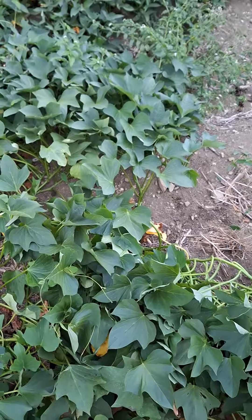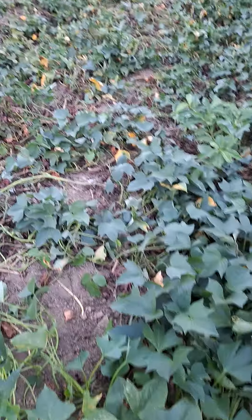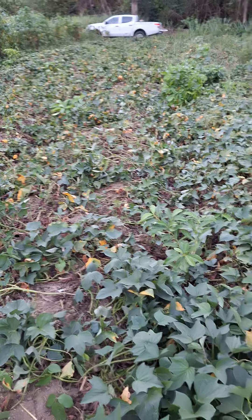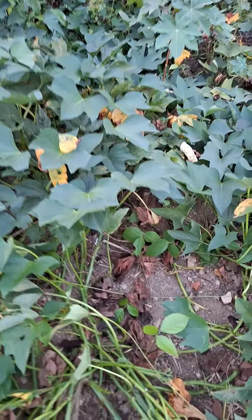Welcome back to Louis Family Farms. We're coming to you from a potato patch again. We have completed one, two, three rows, and we are at about 300 pounds based on what we are seeing. The main reason for this video is to share something with you.